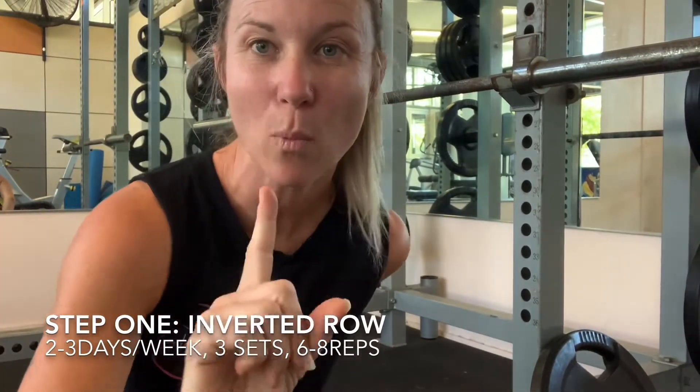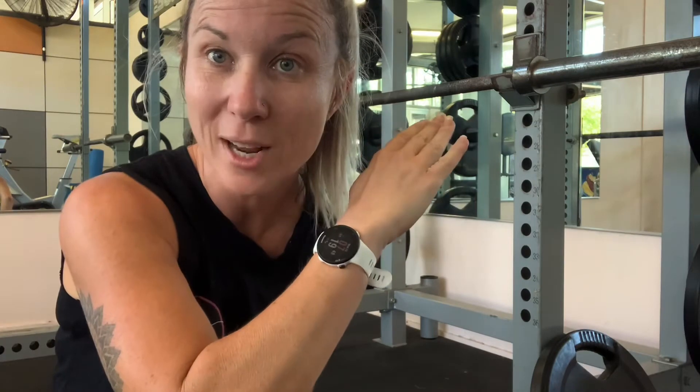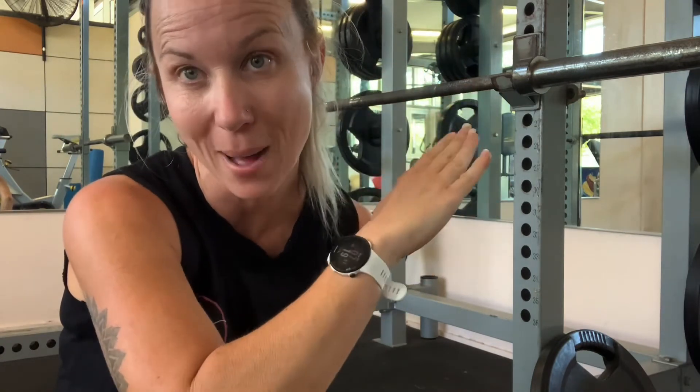Hi guys, just about to take you through step one progression. You can see behind me I've got a barbell on a squat rack. You don't have to be in the gym to do this; however, it's very beneficial if you do have a squat rack because you can move the bar up and down. It's really important that the starting height is correct — I'm going to show you the technique first. If you cannot get your chest to the bar, the bar is too low and you need to find a higher bar.